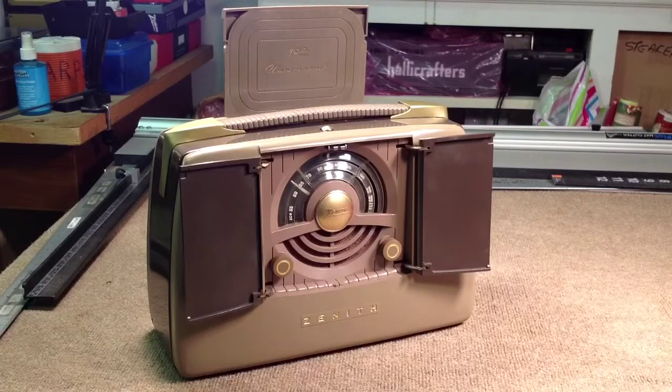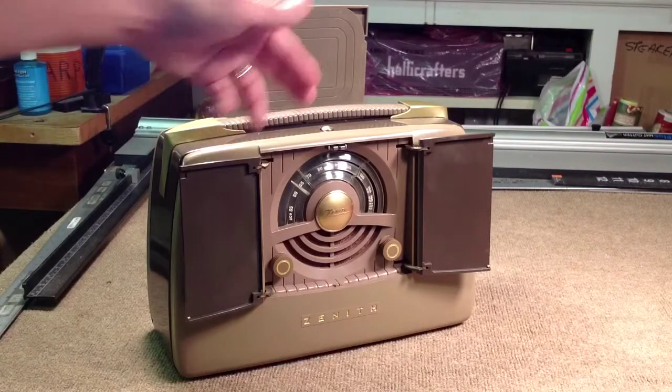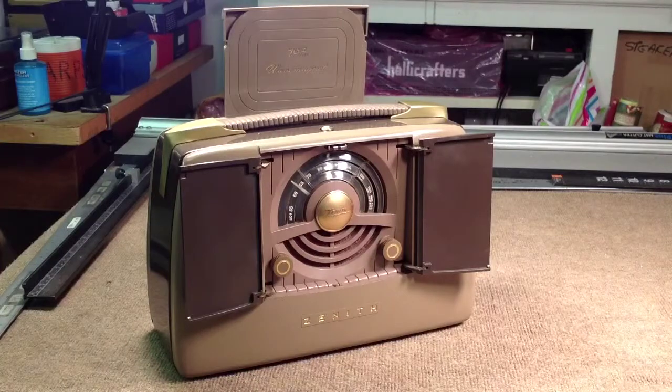It was designed so that when you close these doors, the radio automatically shuts off and you won't run down your battery. Many times with these early portables, people would forget to turn them off, or they would think they were off and they weren't. Then you would have a very expensive battery that would run down in a very short time.